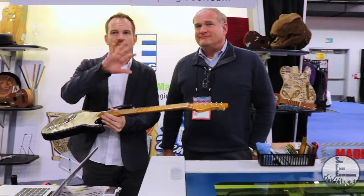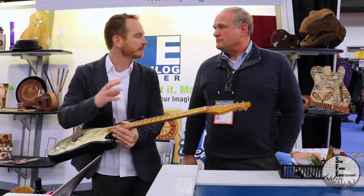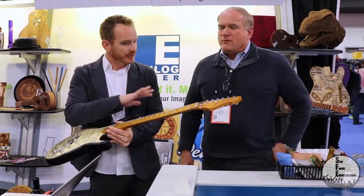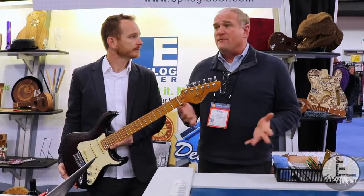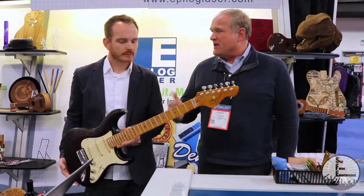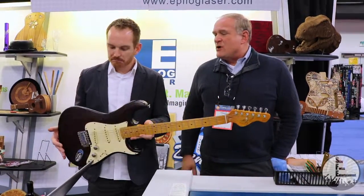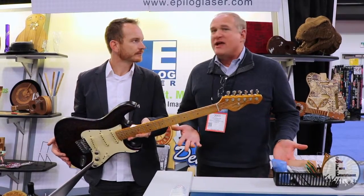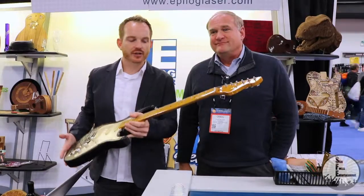Do a lot of the companies here send guitar bodies or pickup covers to you guys? We manufacture the equipment, but many of our customers throughout the United States and the world are happy to recreate any kind of graphics artwork. So if you don't have the means to purchase a machine, we have many customers that will do the work for you.